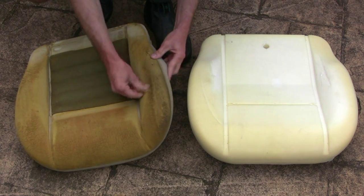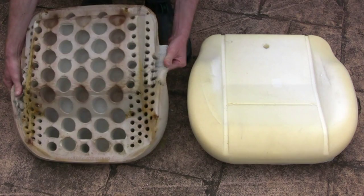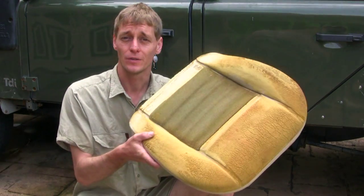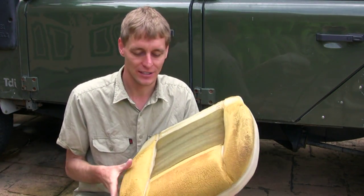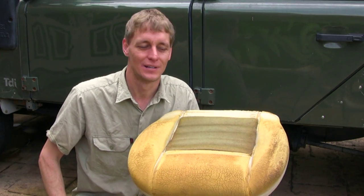Here's the old against the new. A quick 10-minute job to get it out. You can see it's pretty well falling apart, so there's not much support left in it, and it's starting to come all dusty, which leaves foam dust in the car. So get rid of this and get the new one put in.